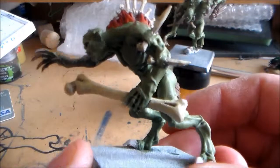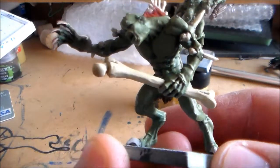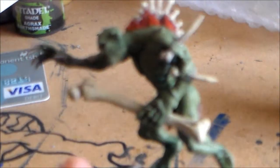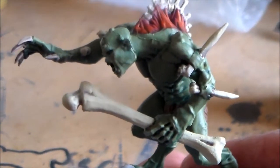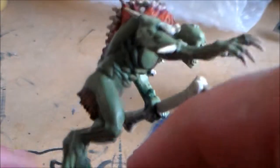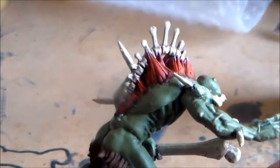I can't remember in the last video if I did show that I got all the bone colour done, but if I turn it that way — now there's a bit of glare. I would like a bit more tone in the bone colour, but you know, it's nice, it's clean, it's not too dirty looking.